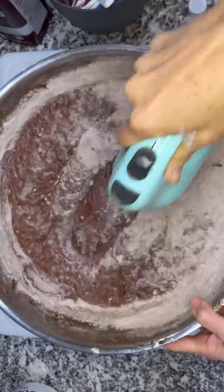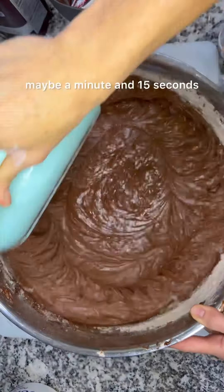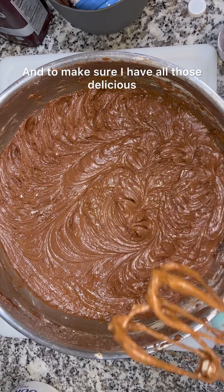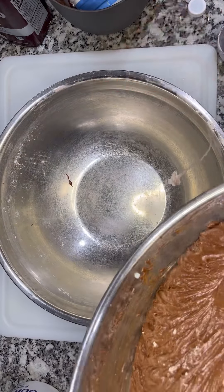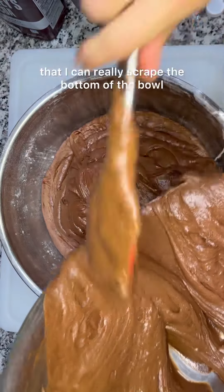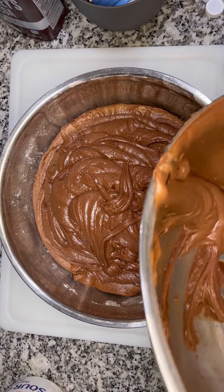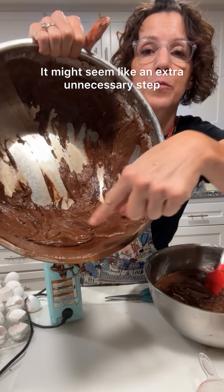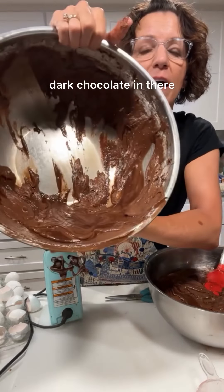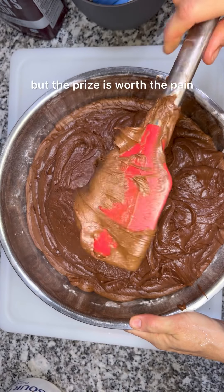Now back to mixing. To get this incorporated it took me about a minute, maybe a minute and 15 seconds — just keep at it. To make sure I have all those delicious ingredients really incorporated, I take another bowl and empty the batter into it so I can really scrape the bottom of the bowl. It might seem like an extra unnecessary step, but you can see there's a lot of really dark chocolate in there that didn't get mixed in. It's just a really thick batter, but the prize is worth the pain.